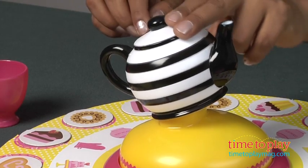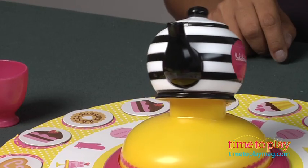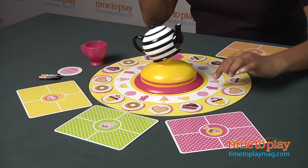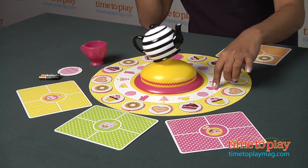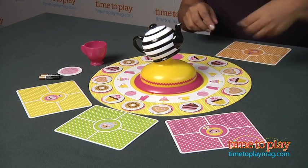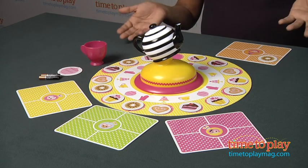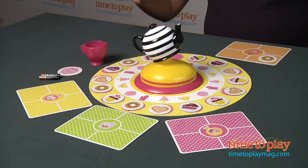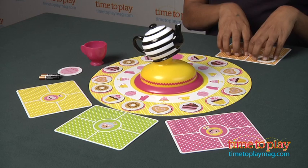If the teapot whistles, look at the inner circle symbols and do what the space requires. So I have landed on the mitt, which means I can swap a sweet for one that I don't have — either from the board or from one of the other players. If I land on the cookie, I take the lucky cookie jar from the table, which means all my sweets on my board are safe from the other players taking them.